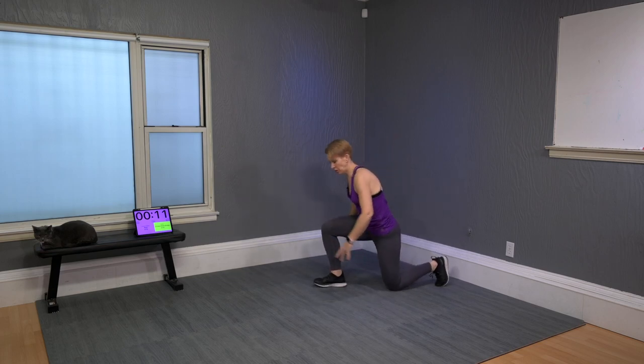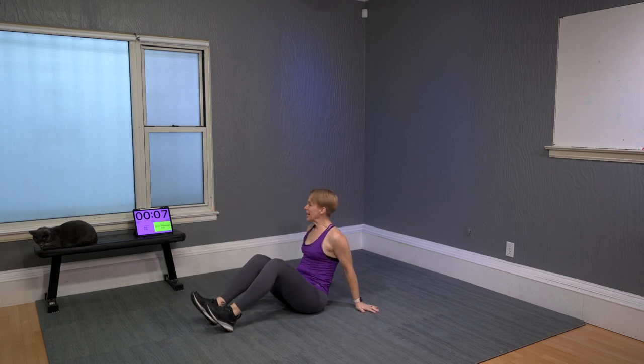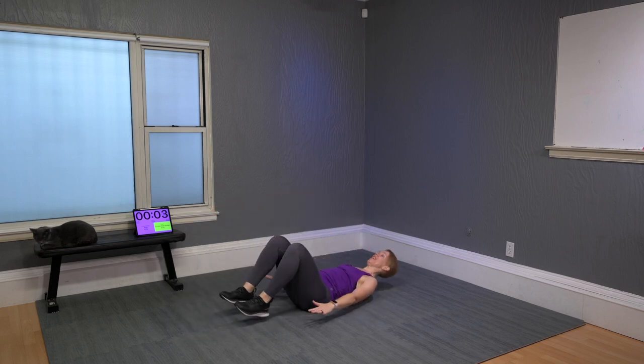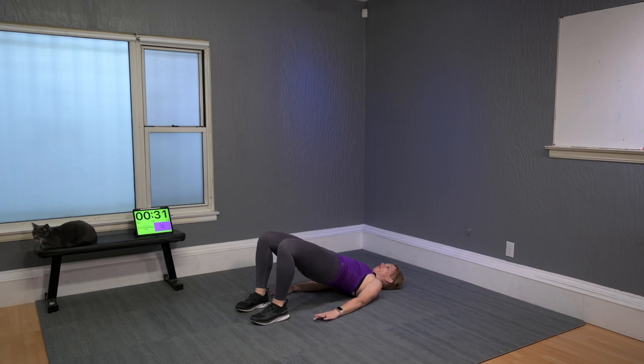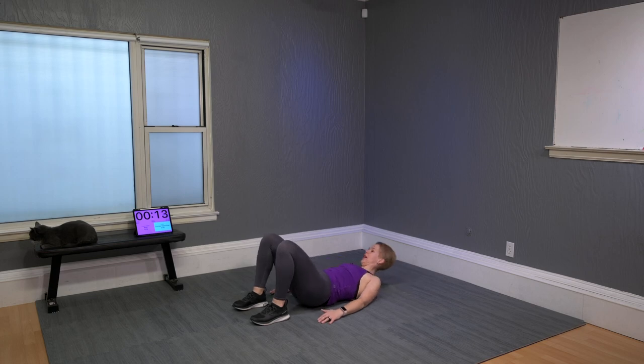Next: three-pulse glute bridge. Lay down on the floor, hands flat by the side of your body, heels firm on the floor. Lift the hips, press those heels down hard, and pulse three times — three, two, one, release. Don't touch the floor. It's a slight squeeze of the booty. Keep the belly in nice and tight. Hamstrings definitely get triggered with this move.